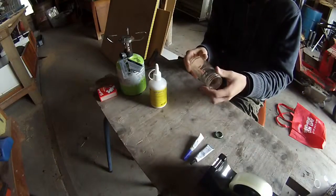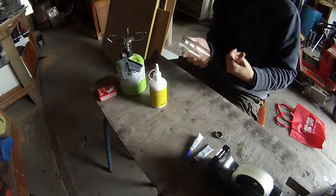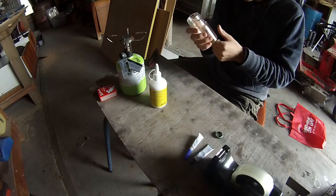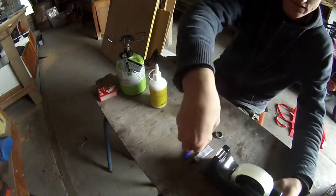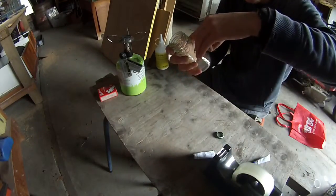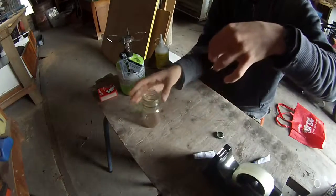I have a glass jar to get my fingerprint using the tape, so this should be good. Let's do it. Now let's get some tape — stick it on the fingerprint and take it off.